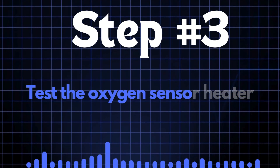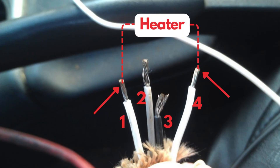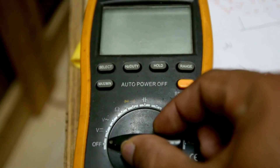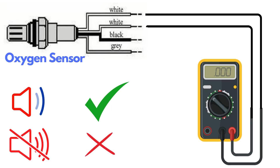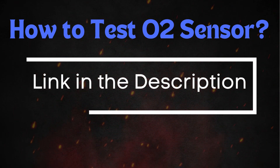Step 3: Test the oxygen sensor heater. Oxygen sensors typically have four wires; two of these wires, usually of the same color, are dedicated to the heater circuit within the sensor. Over time, the heater circuit can burn out and stop functioning properly. To test the heater circuit, you'll need a multimeter. Set the multimeter to check for continuity, then place the probes on the two heater wires. If the circuit has continuity, the multimeter will beep, indicating that the heater is functioning. If there's no beep, it means the heater circuit is broken and you'll need to replace the oxygen sensor. If you want a more detailed guide on how to test the oxygen sensor, be sure to check out our in-depth video on this topic.